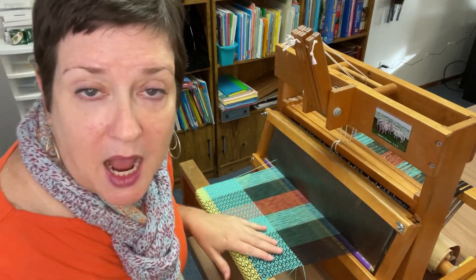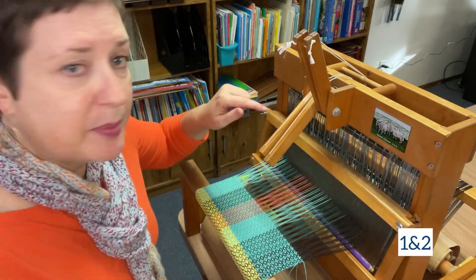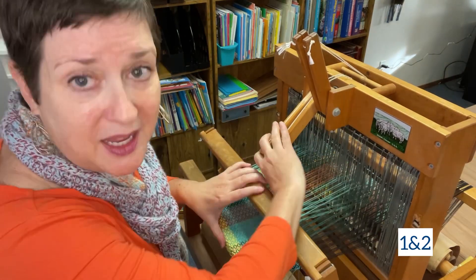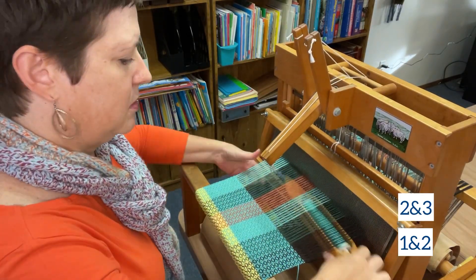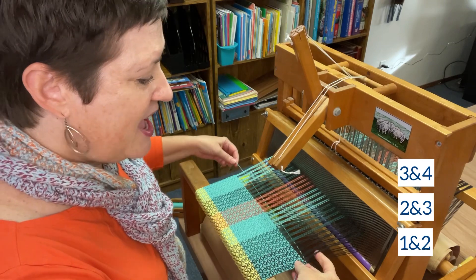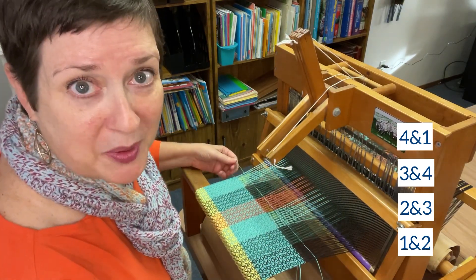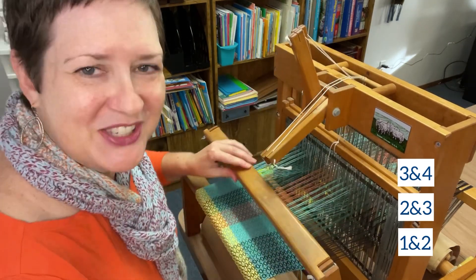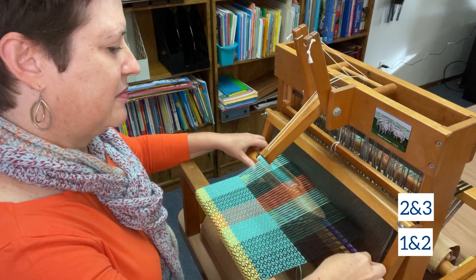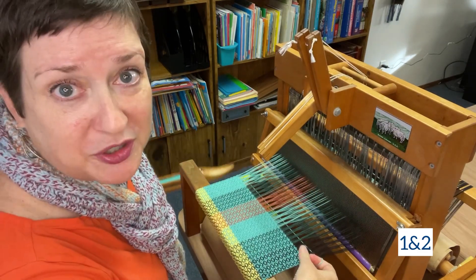Are you ready? I'm always going to have two shafts up and two shafts down — that is what a 2-2 means in this case. I'm going to start with shafts one and two. I pull down my levers, shafts one and two lifted up. I throw my shuttle, and then I go 2-3. Then 3-4. And then 4-1. That becomes the top of the pattern, because now we go right back down: 3-4, then 2-3, and lastly back to 1-2. Then you can just go right back up.